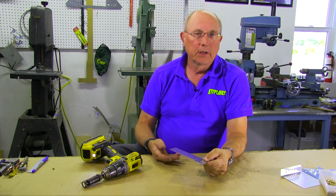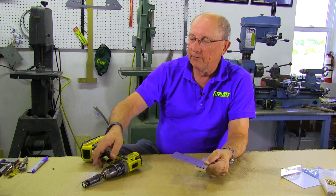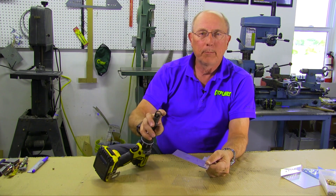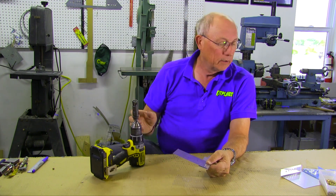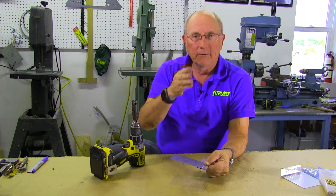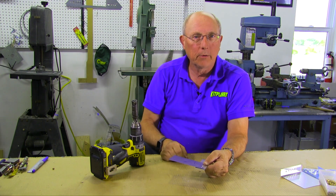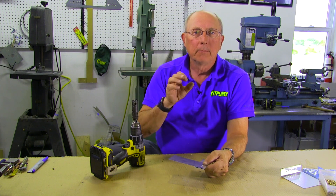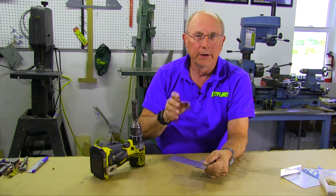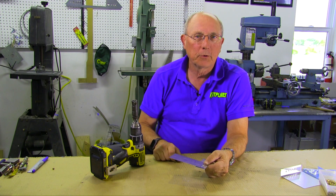That's all there is to dimpling and countersinking. You're going to find that sometimes it's tricky working too close to a flange — they have countersink cages with one portion removed so it'll go in tight. There are also dimple dies with the edges cut off so they'll fit in close. Don't be afraid to experiment on scrap before you get into your real aircraft part. Thanks again to Aircraft Spruce for sponsoring this series, and thanks for watching.